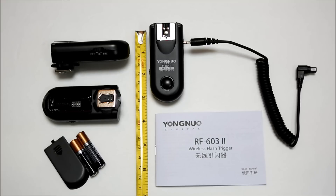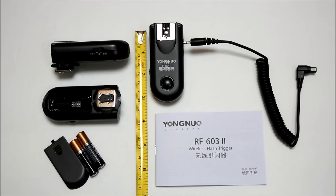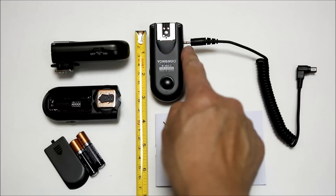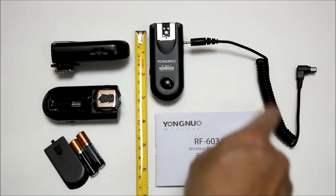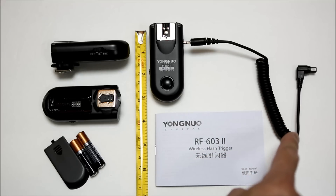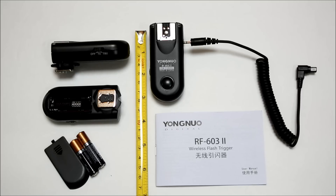The button is located here and it is a half-press and full-press button, so you can do a half-press to focus and a full press to take the picture. There is a 2.5 millimeter shutter cable socket on the side of the unit. This is the shutter release cable that connects to your camera, and you'll need to get one that matches your camera. I got the Canon N3 connector for my camera, which is a 5D Mark II or 7D.